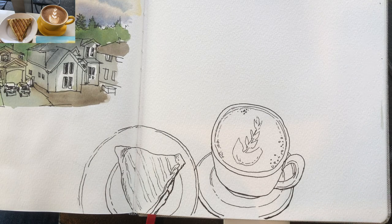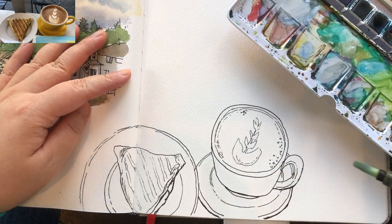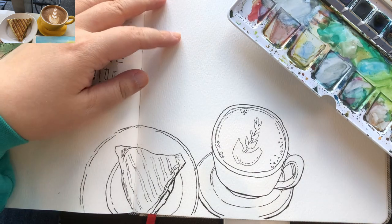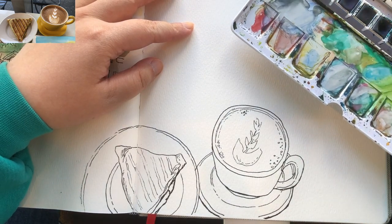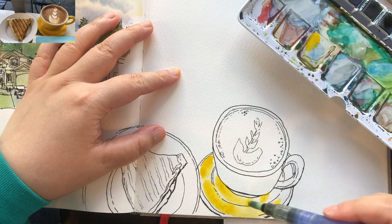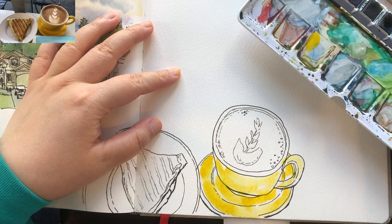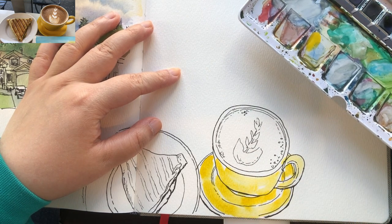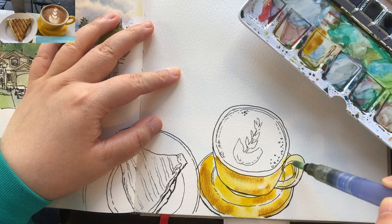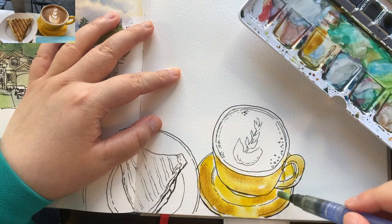Here is the finished line work, and now I'm ready to paint watercolors — the exciting part of sketching. I just wetted the mug and plate area with clear water and I'm going to grab some medium yellow or cadmium yellow. I'm leaving tiny little bits of white to show the highlight of the ceramic. And blending in some brown or burnt sienna to show the shade, because it's not just flat yellow.